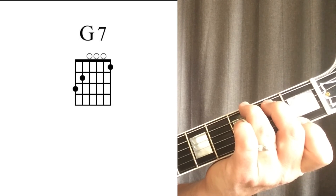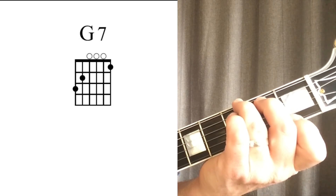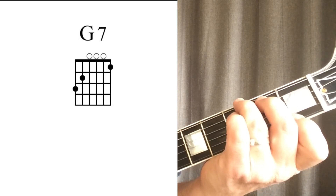You can check the strings one at a time to make sure that they are all sounding clearly.